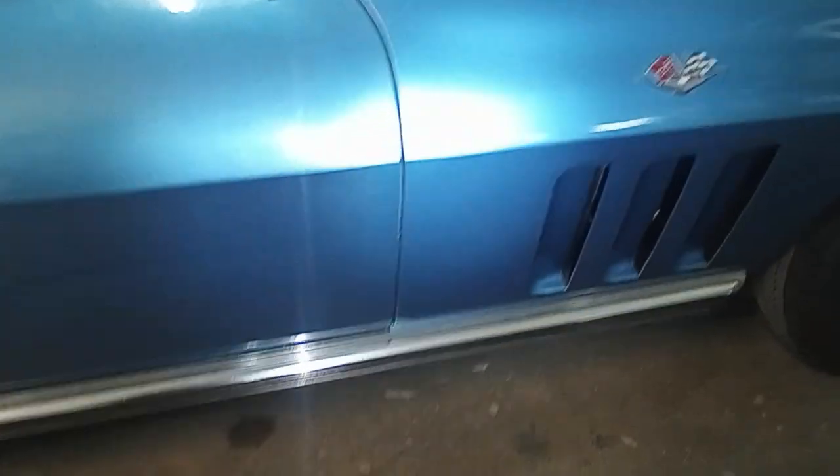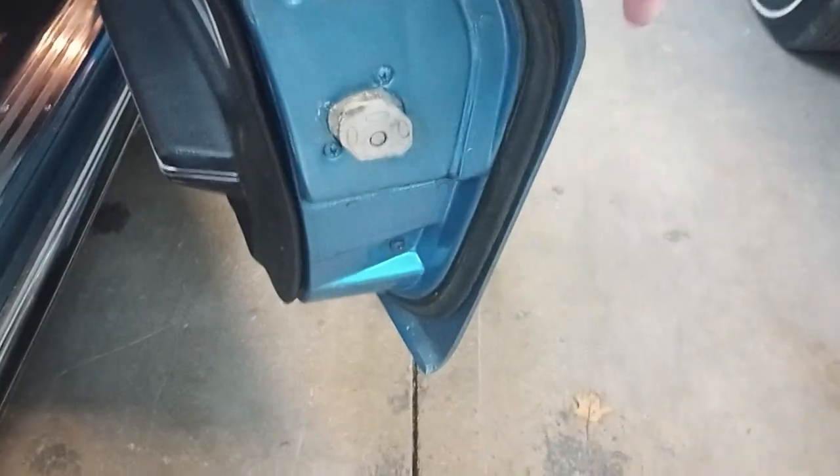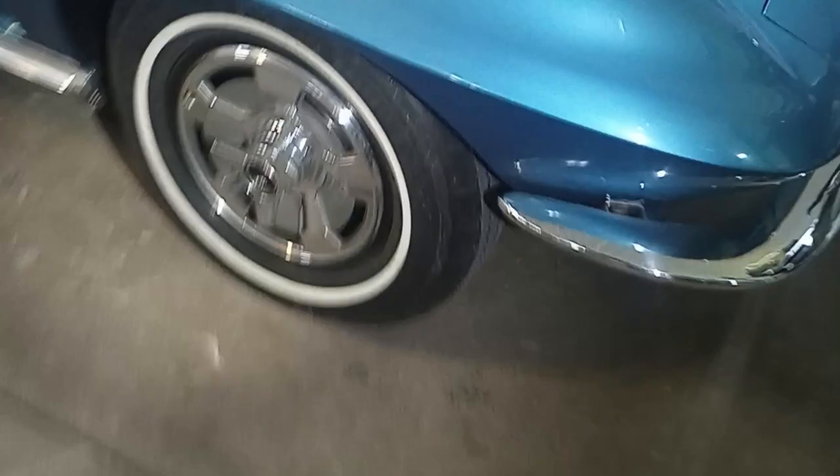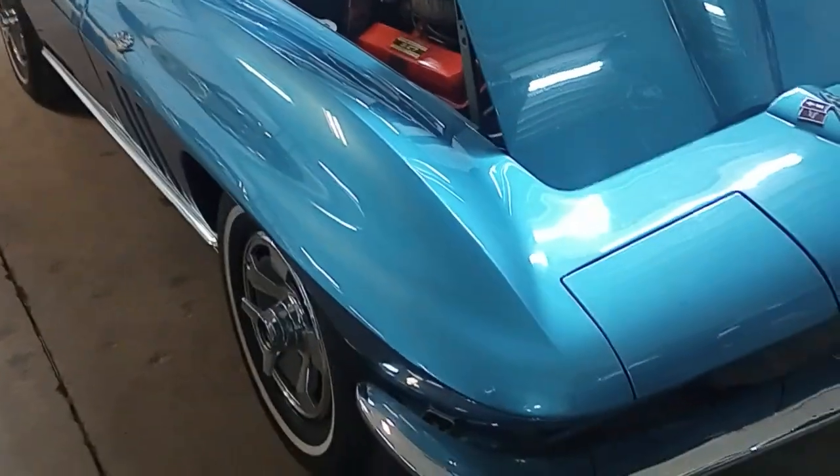Door gaps are awesome on the car. More of that gorgeous original weather stripping. Passenger seat — immaculate, absolutely immaculate condition. Let's get this thing on a lift and then we can look around a little bit more. Thanks guys — Collector Car Gallery, Fort Wayne, Indiana.